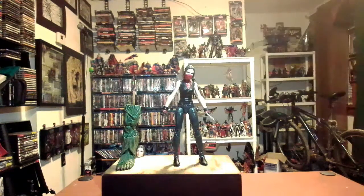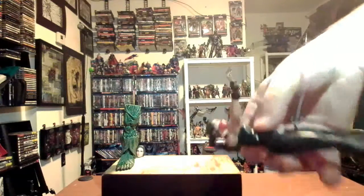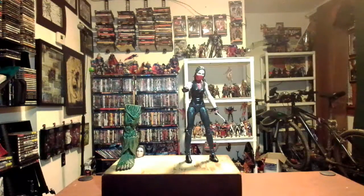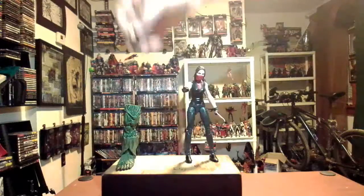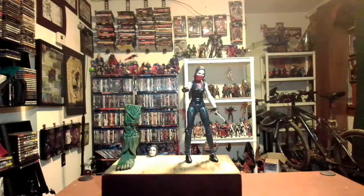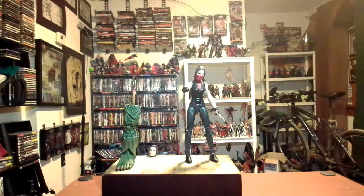We have the Elektra figure out of her box. She comes with two sai, which you can put in both hands. I like the way her hand looks — it can hold the sai in a different way instead of just a standard grip. She comes with two interchangeable heads. I'm not going to change the heads on this one because I had to super glue the ponytail back on after it came off during the other filming attempt. She also comes with the part for the Man Thing build-a-figure.